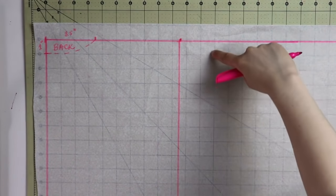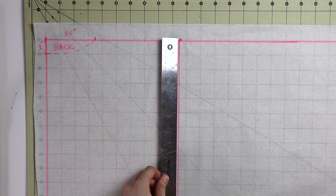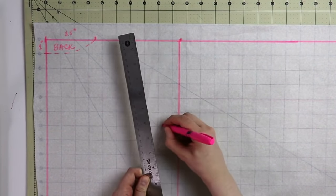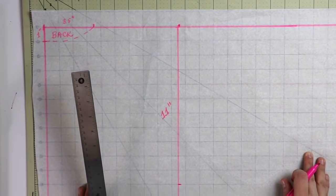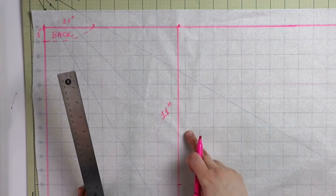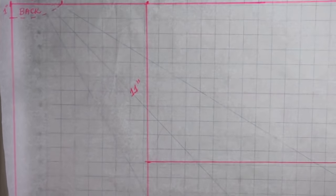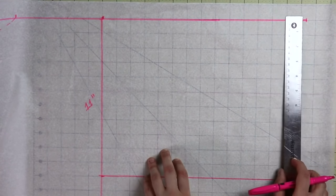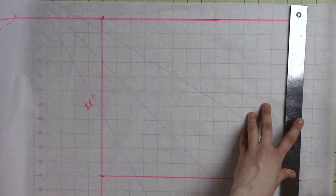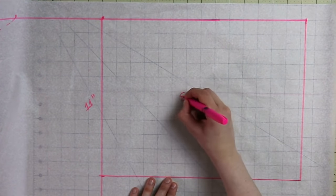Now let's mark the width of your sleeve. On that quarter measurement that you just marked — for me that was nine and a half inches — drop the line. On that line I will mark about 11 inches. Now 11 inches gives me a really nice wide sleeve. You can go for a little bit less or a little bit more, really depends on you. Just make sure that your sleeve is wide enough so that way you can fit in it without any struggles because we're working with non-stretch fabric here.